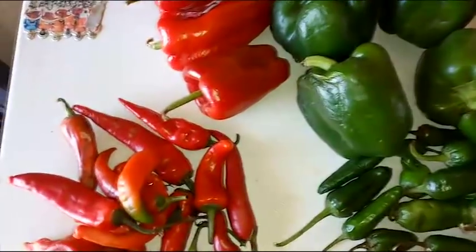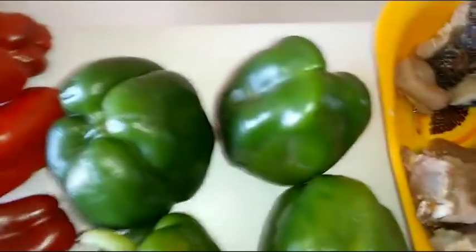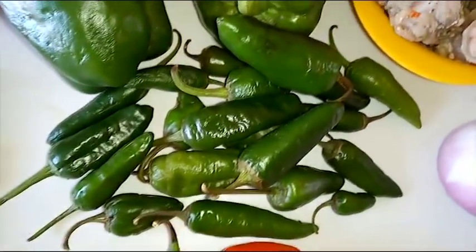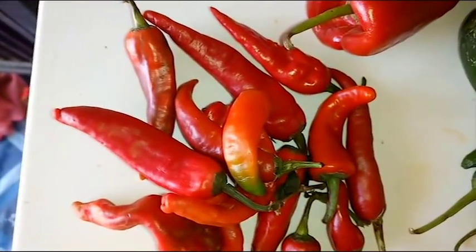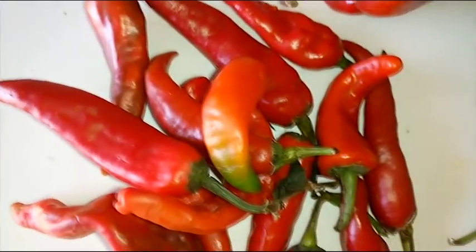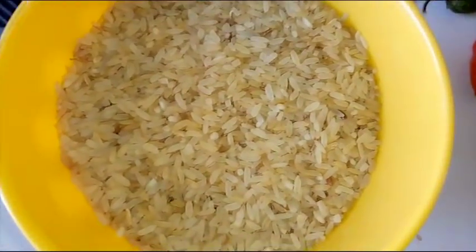Here I'll be using some big red bell peppers, some green bell peppers, some chili peppers, scotch bonnets, and smaller red bell peppers which are also known as shombo.